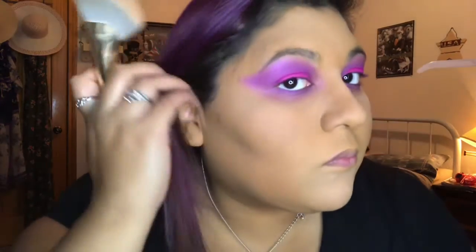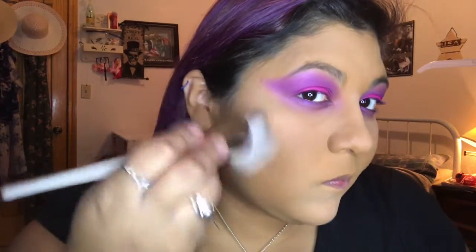Then we're gonna go with our contour. I have my contour brush — any brush will do, it's up to whatever brush you have available to you. I'm gonna do it under my cheekbones, under my jawline, my nose, and my forehead.